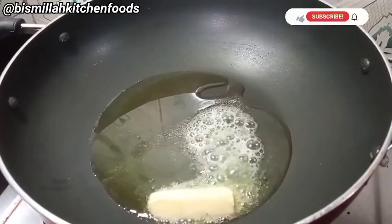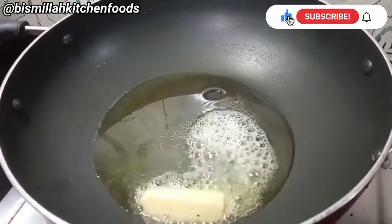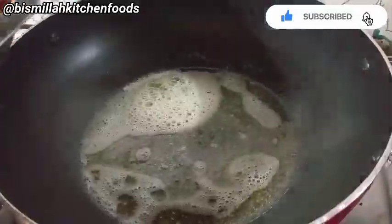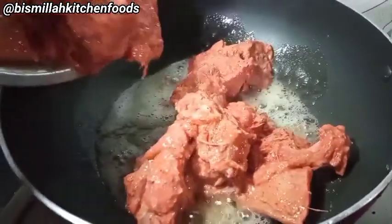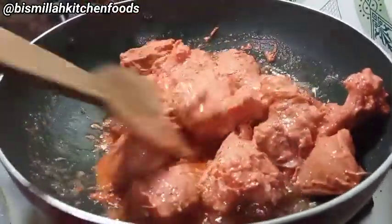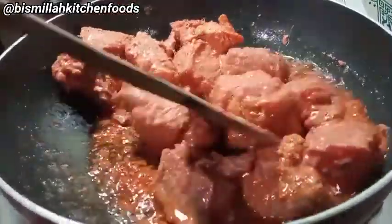I will add 1 tablespoon of vegetable oil in my pan and 1 tablespoon of butter. I will add the marinated chicken into the pan. Now we will cook the chicken on high flame in this way — about 5 minutes on high flame.